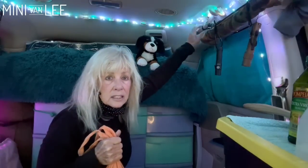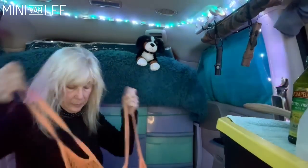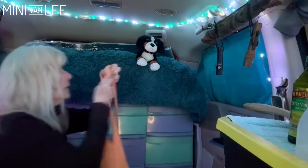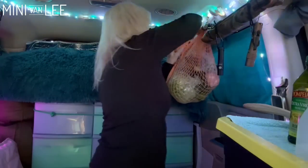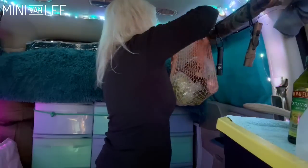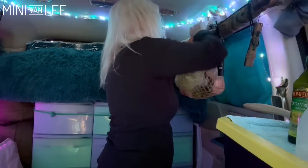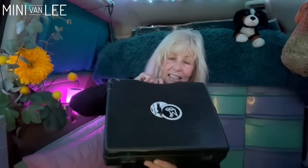This is where I hang things — this is the third-row seat handle in my minivan. I just tie it in a bow; I'm sure there are other knots that would work just as well. Let's get going on some eggs. You know, I'm just into health right now — spring is coming.